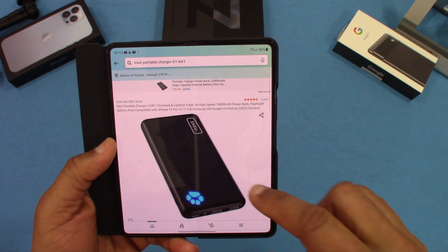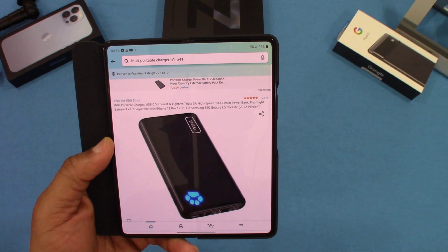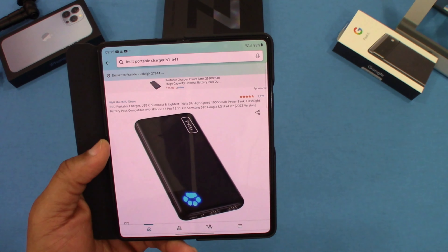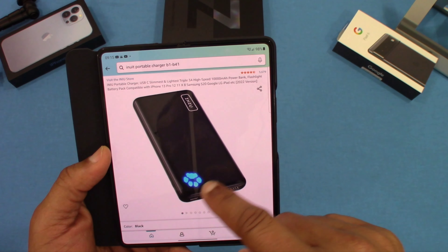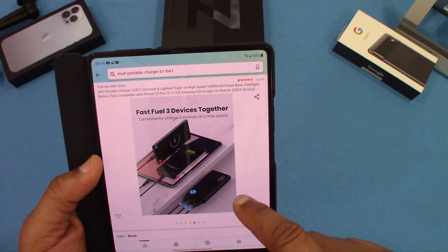You can get this from Amazon — it's the iKEEP 10,000 mAh portable battery charger, USB-C, slimmest, lightest, triple 3-amp high-speed power bank with flashlight battery pack, compatible with iPhone, Samsung, and similar devices. You can see some pictures right here. Pretty slim and sleek — you can put it in your pocket.